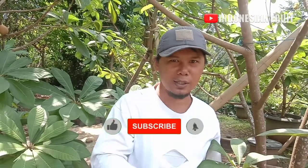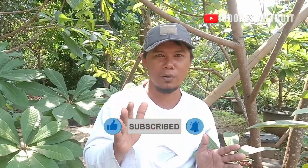Assalamualaikum warahmatullahi wabarakatuh, Salam Tani. Kali ini Indonesia Fruit akan mereview dan mengeksplore Mame Sapote varian Kiwes yang berbuah di pot. Ini adalah request dari salah satu subscriber saya yang ada di Jambi. Beliau bertanya, apakah Mame Sapote varian Kiwes benar-benar bisa berbuah di dalam pot? Jangan lupa tekan tombol subscribe, like, dan share.